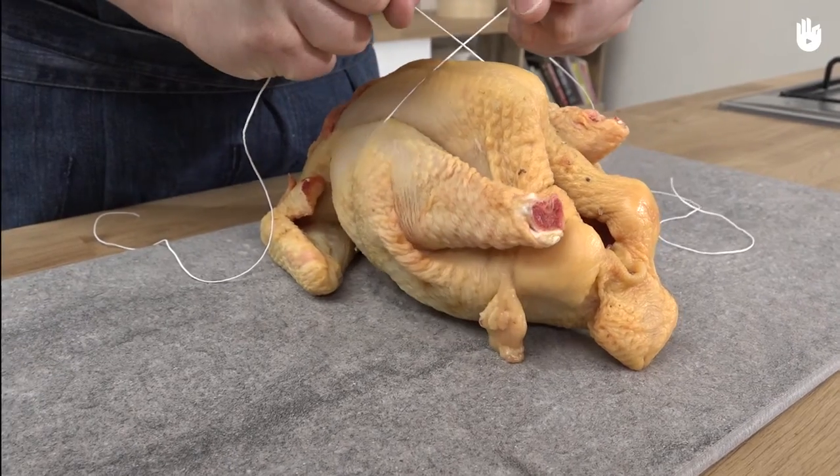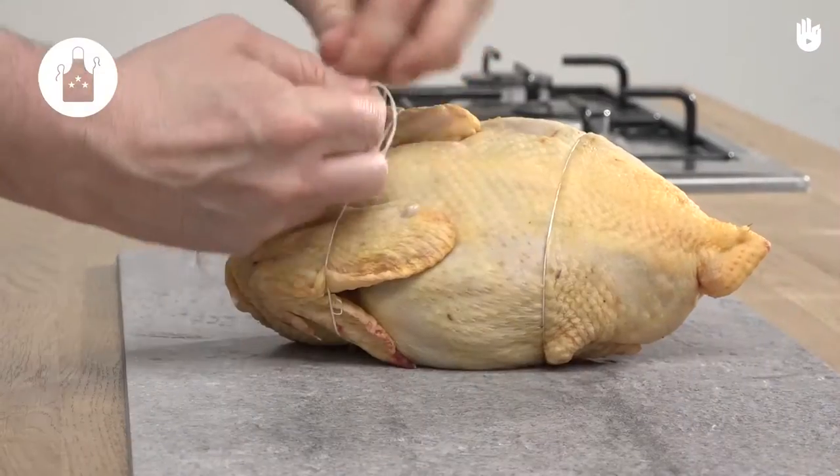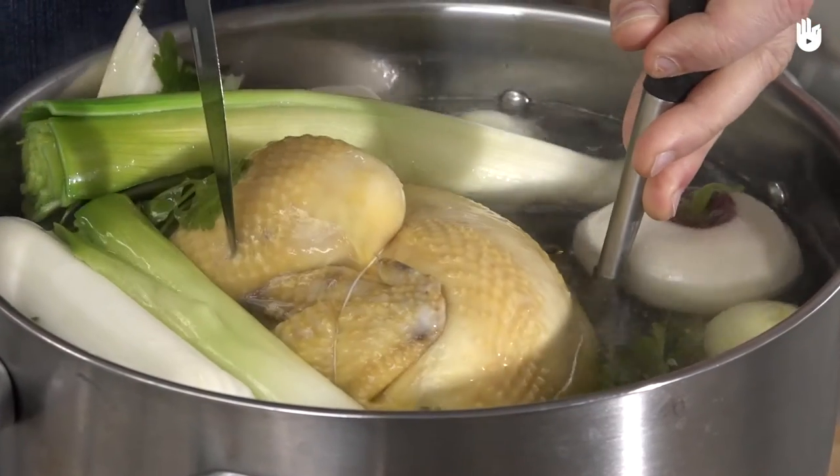The techniques demonstrated in this video are suitable for beginners. Preparation time: 10 minutes. In this video you'll learn how to tie up a chicken, which is to say without the aid of a needle. The professionals use the term trussing. It is a useful technique for cooking poultry whole.